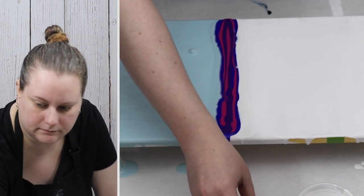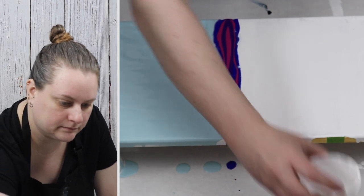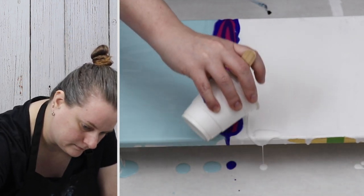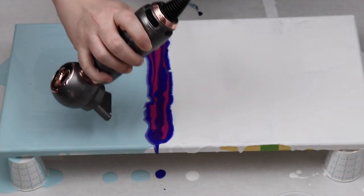Once I had my base coat down, I just took my other three colors and put them in the middle of my canvas, and then I'm just using my small hairdryer to blow out my colors.